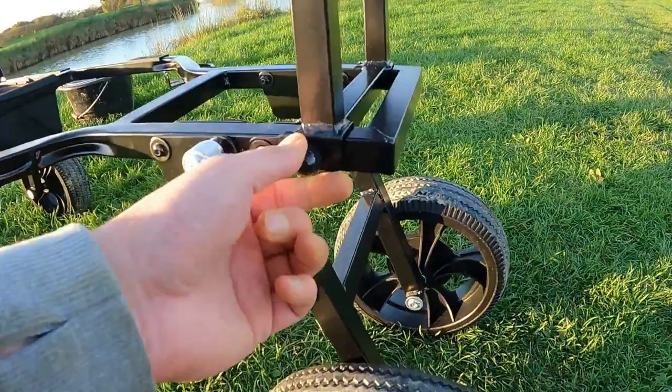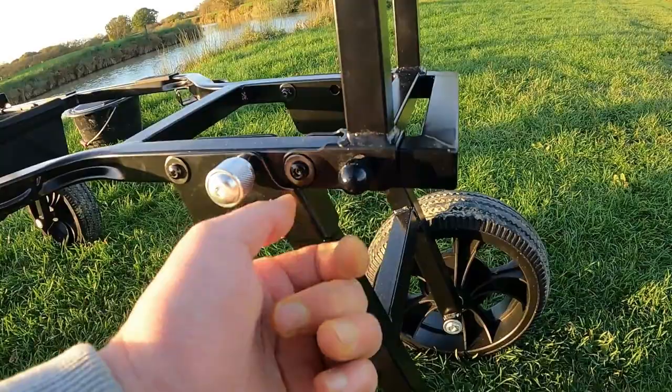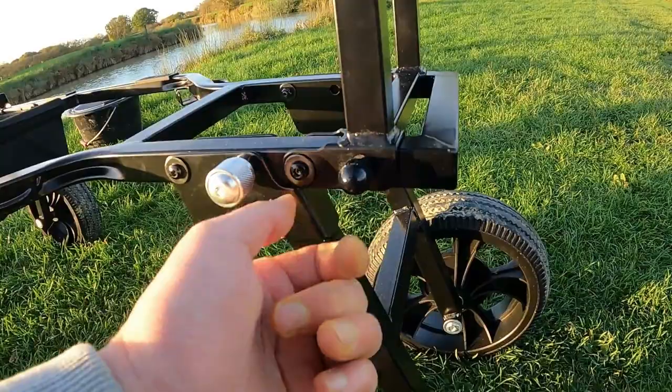This does all fold flat as well, which I didn't show you earlier — I apologise. This pin here, there's one of these on each side, and this enables it to fold flat as well, which I will show you. There she is, all loaded up.